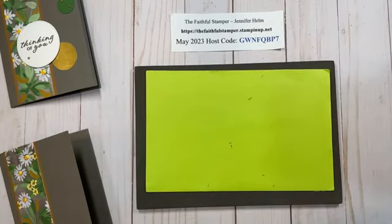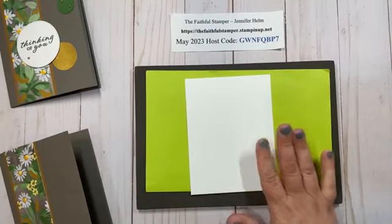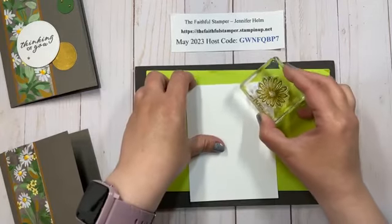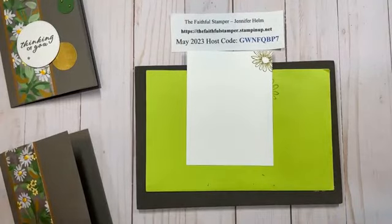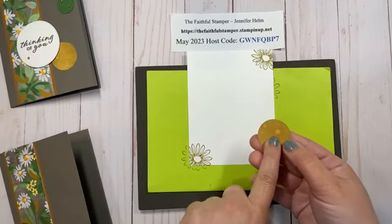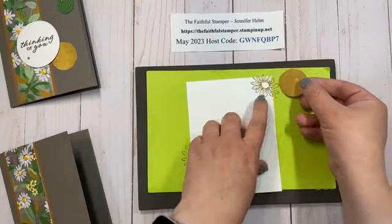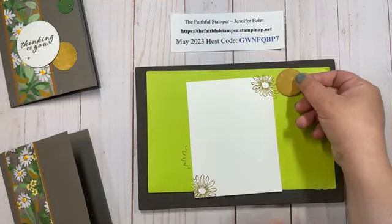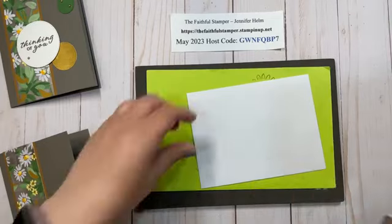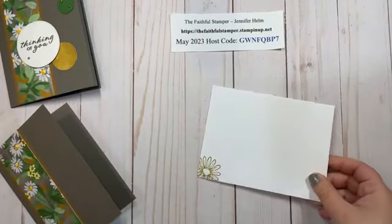Now while I've got my inks and stamps out, I'm going to take a piece of Basic White — five and a quarter by four — and add some accents to the inside. I'm not going to put a sentiment on the inside. So I have Wild Wheat ink and I'm going to stamp the corners. Wild Wheat is another new in-color and it's the same color as the accent I'm going to put on the front of the card. It's actually going to dry lighter, more of a golden color. Then I'm going to stamp my envelope corner as well so that everything coordinates together. Envelope is done, and my insert can go on the inside of the card.